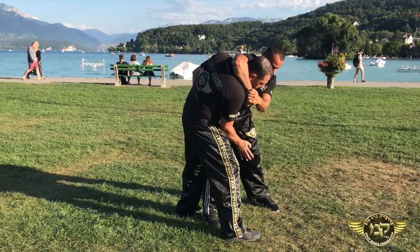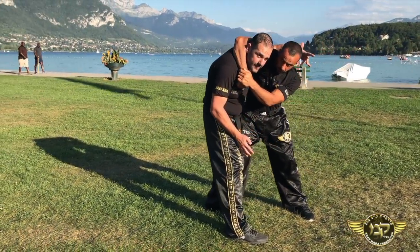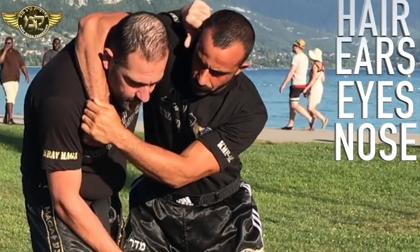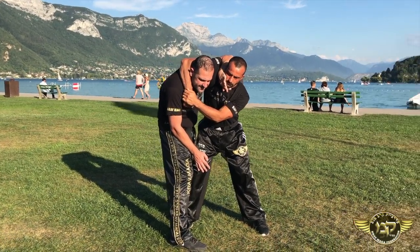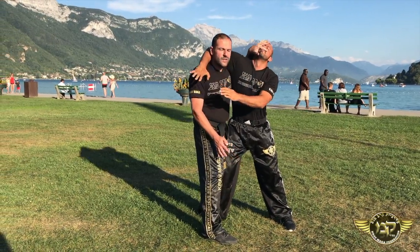My second move will be to hit the groin, and then I will come between our two heads — not from the outside, it's too long. I come between our two heads, grab the face — hair, eyes, nose, beard, mouth — not from the chin, because he can resist if he has a stronger neck. I come from here and I will take him back.